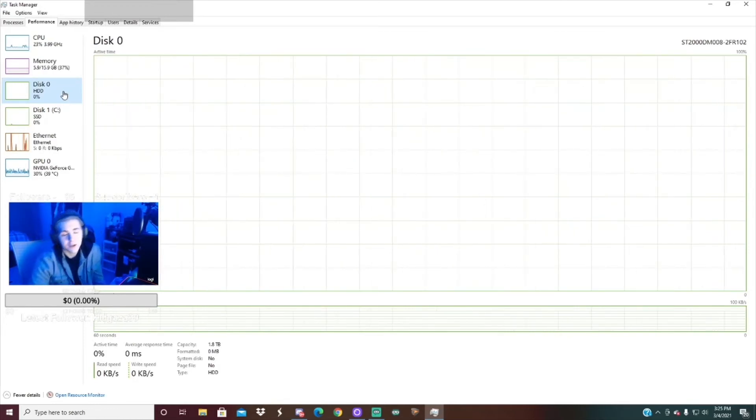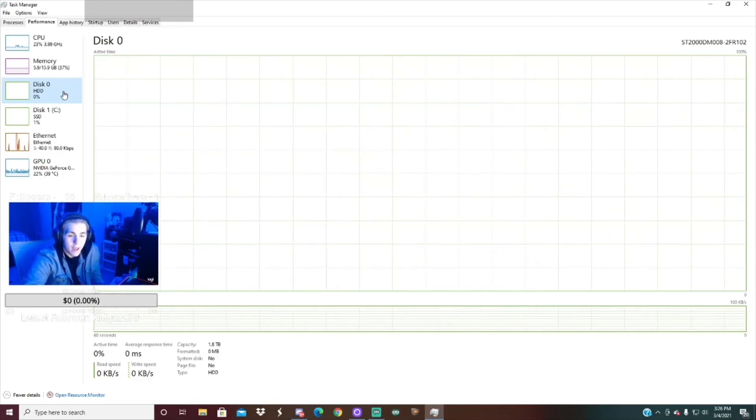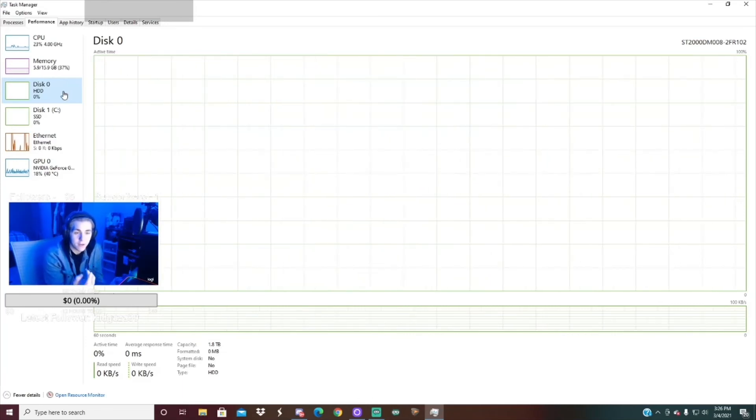Alright guys, that will be it for this video. We're going to be looking forward to the monitor video coming soon. I just wanted to post this video to get this out to you guys because I know this is important information. We'll be posting the monitor video on Monday, and we'll probably also be testing this computer with Valorant and Rust again to see if those games run better or worse because of the hard drive — we'll see what it does.